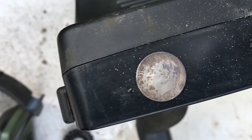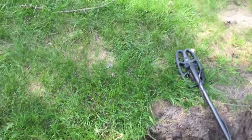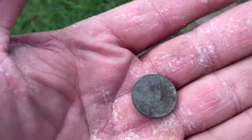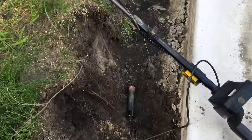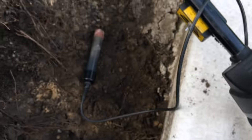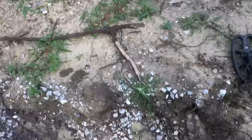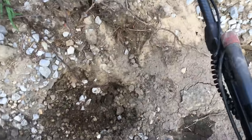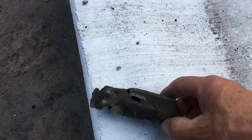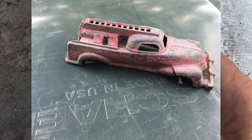I found a silver Roosevelt dime — I'll be putting a picture up now, flashing the date and mint mark on it. And within a foot of it, I found a wheat cent. Pretty cool. Back to rechecking the hole again — I found out I had another wheat cent, so two cents in it. I got down to the last house on the other side of the street and got a nice quarter signal right here. I dug and it was deeper than it read — and it's an old toy truck of some kind. I'll be cleaning it up and showing you right now. That's pretty cool too.